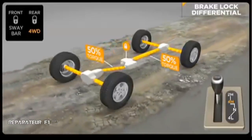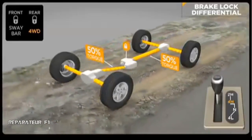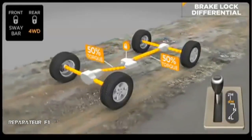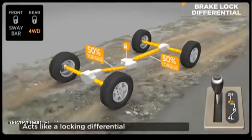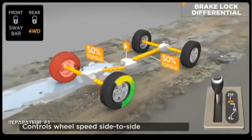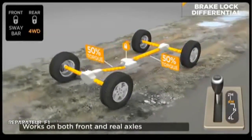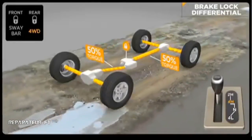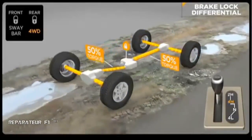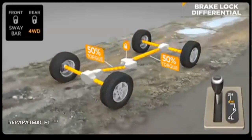Brake lock differential, or BLD, is a special feature of traction control. It's active in four-wheel drive high and low range for greater traction when rock crawling or through severe off-road terrain. This improved traction capability offers similar performance to a locking differential. The goal of the system is to ensure that both wheels on an axle are turning at the same rate of speed. If a wheel has lost traction and is spinning freely, the system will automatically apply brake pressure to that wheel, allowing more torque to go to the opposing wheel that has traction. Brake lock differential is not a substitute for locking differentials — it just greatly expands the off-road capability of your Jeep vehicle.